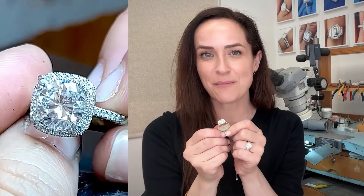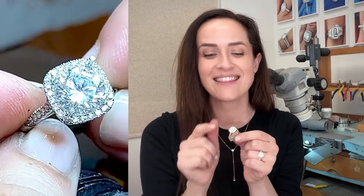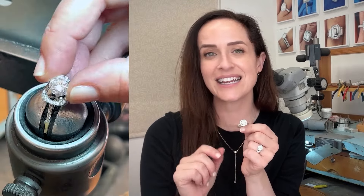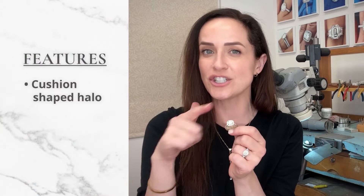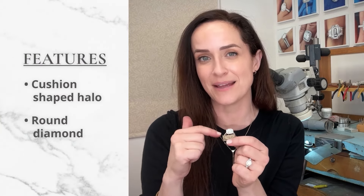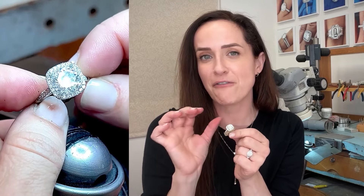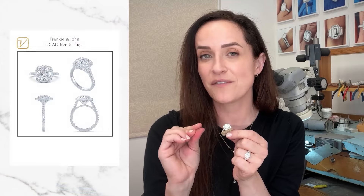This is the ring I'm working on right now, behind my bench. This is an absolutely gorgeous round diamond, colorless, set in my signature seamless halo. But this particular halo is a cushion shape around the round diamond, so everything has been created to be very micro fit next to that diamond in terms of the measurements.